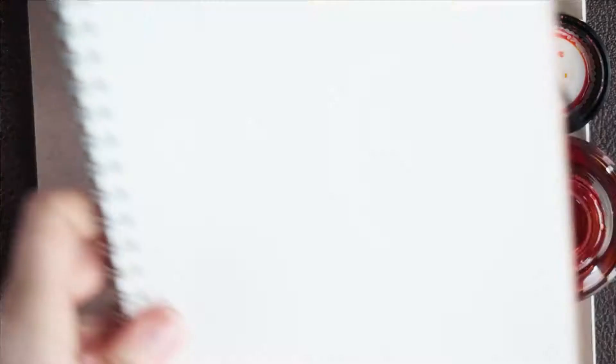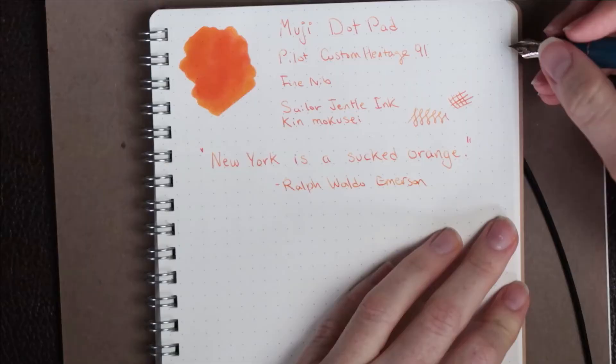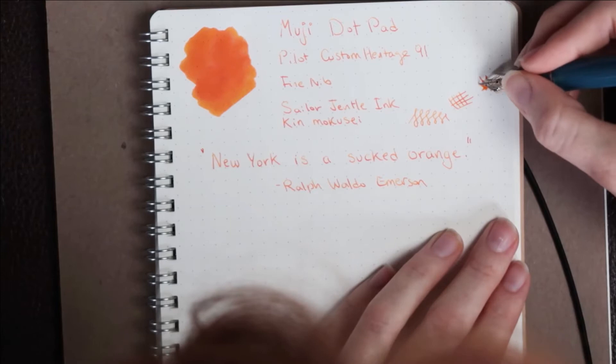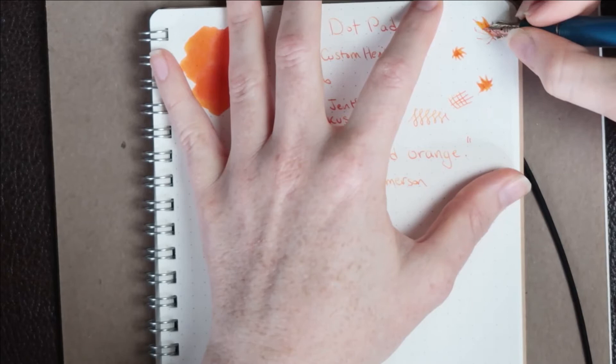Now onto the Muji Dot Pad. Since Muji opened up in New York City, both my fiancé and I have been obsessed with this store. They have some really great products, and I really like this dot pad. They're fairly affordable and have really smooth, consistent paper. I'm just holding the edge of the paper down because it wants to flip up as I'm writing on it. You can see the shading worked out really nicely here on the letters and the drawings.